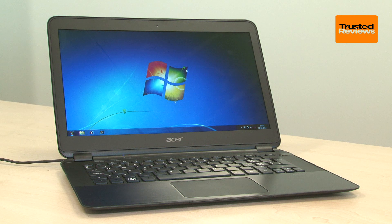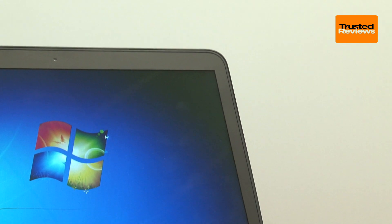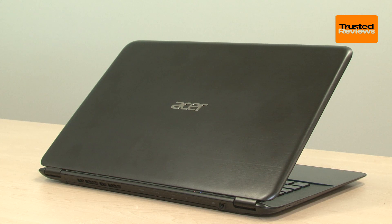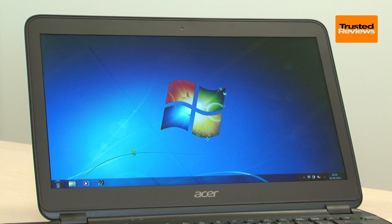As is to be expected on such a slim machine, the Aspire S5's battery life is rather average at a little over 5 hours, but no worse than most competitors. For more details and our definitive verdict, read the full review on trustedreviews.com.